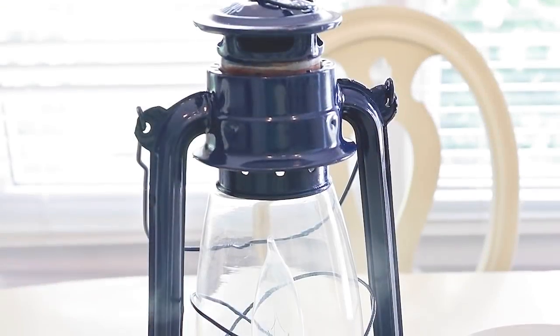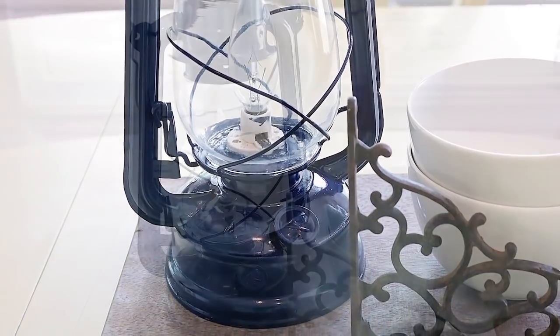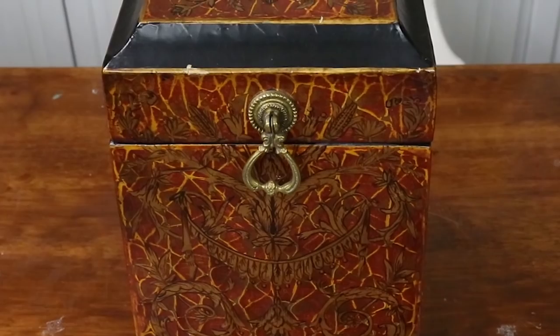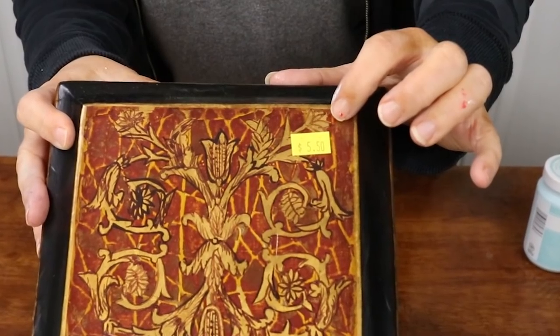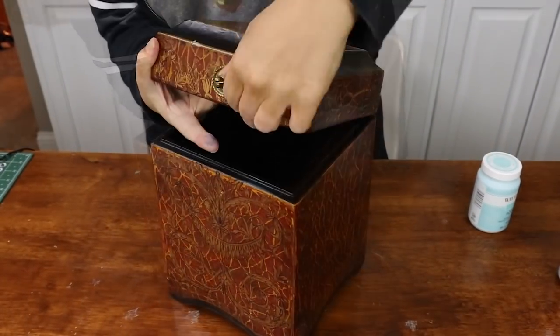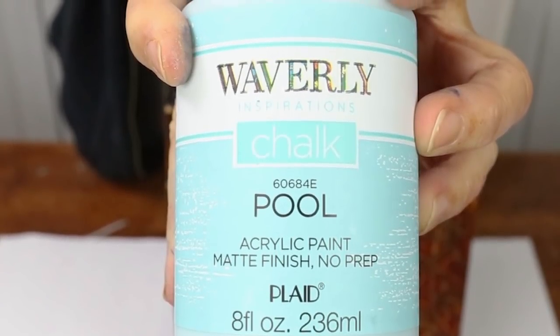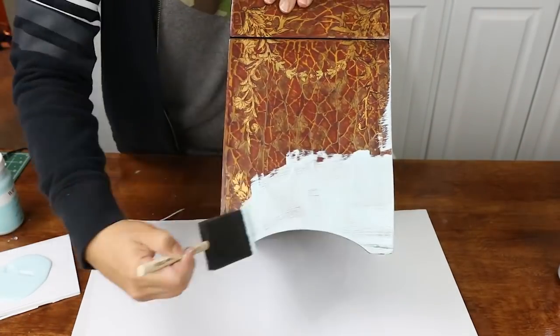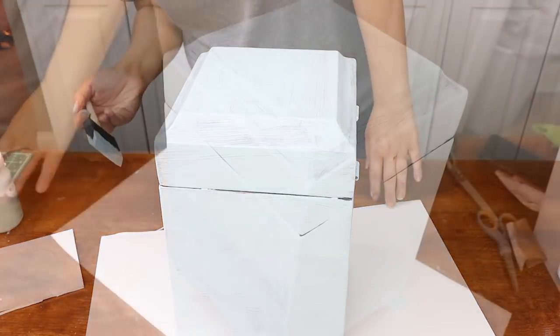The next project is a really cool decorative box I picked up in the fall — it's been around a while and it's time for a trash to treasure makeover. First I'm removing the handle on the front so I don't get paint on it. To paint this piece I'm using a blue color by Waverly called Waverly Pool, just sponge painting it on. I ended up doing two coats.